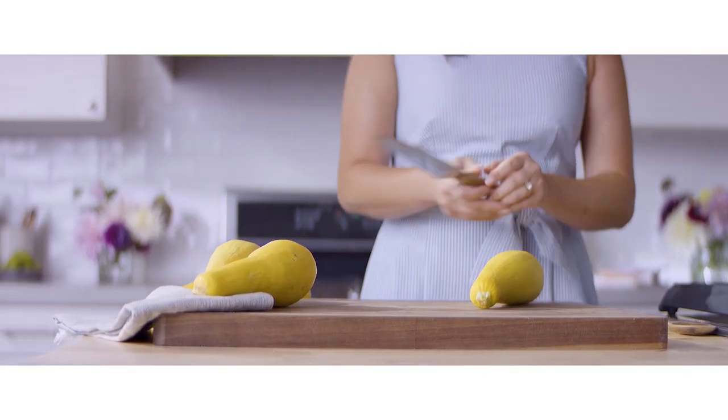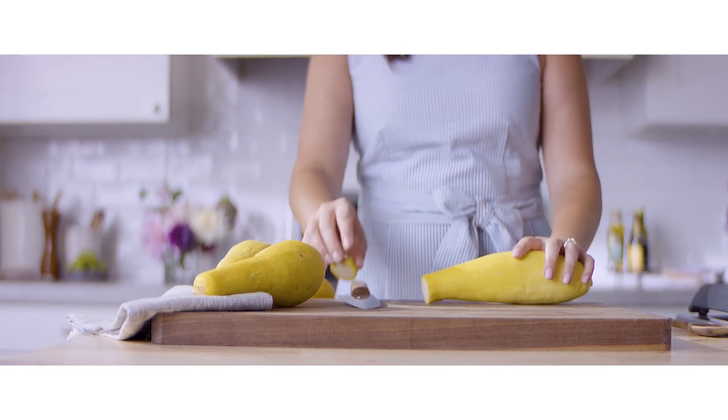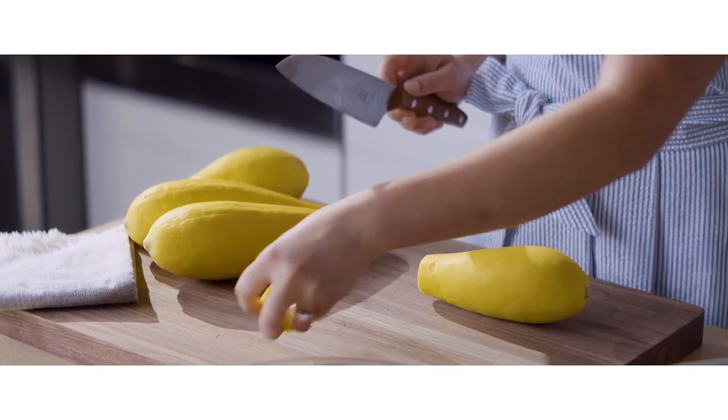The very first thing that we need to do is cut our squash. The recipe calls for five medium yellow squash. These are really big, so I'm using four, and I'm going to slice them just into rounds.